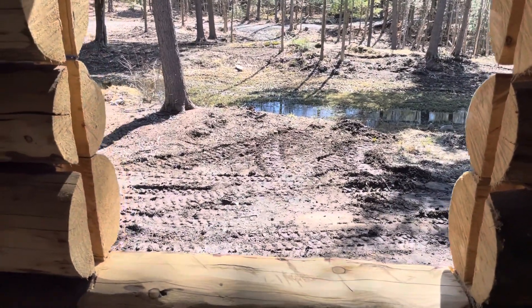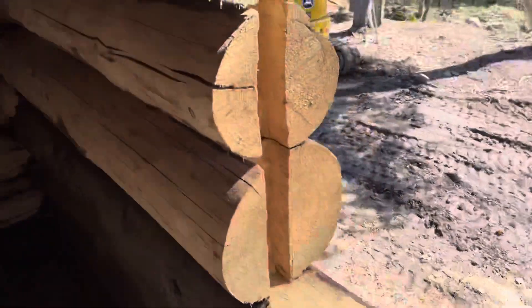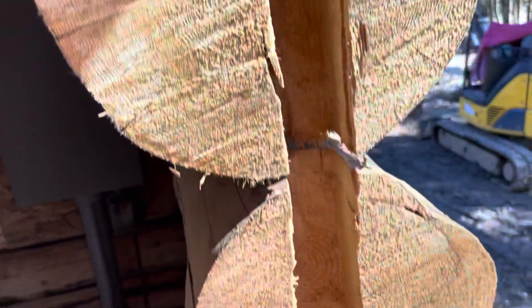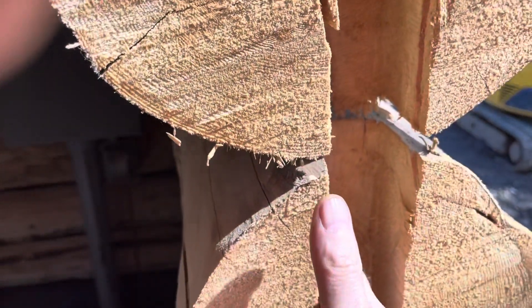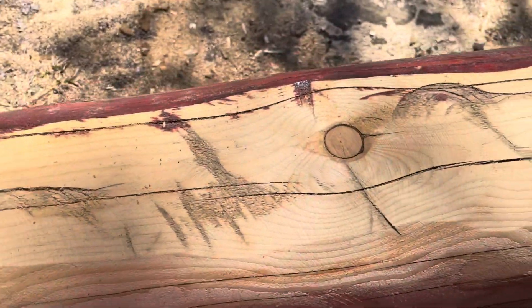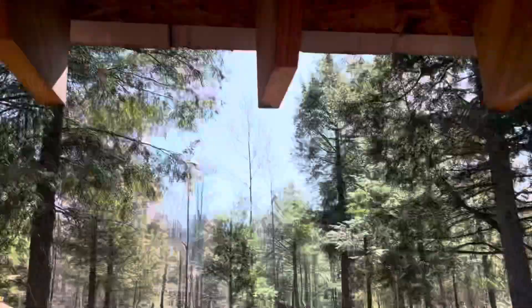What I want to talk about today is putting channels in the logs so that you can put a two by two or two by four in there — whatever you choose to use. Then put your jam, whether that's a two by six or two by eight, to square off the bottom. I did that a little bit already but it still needs more work, and I haven't done the top yet — just the channels so far.